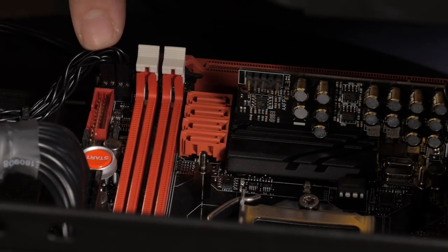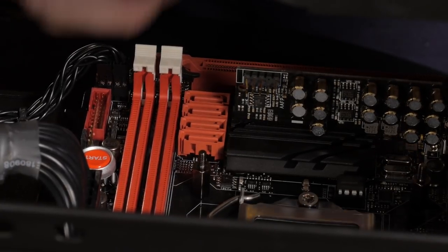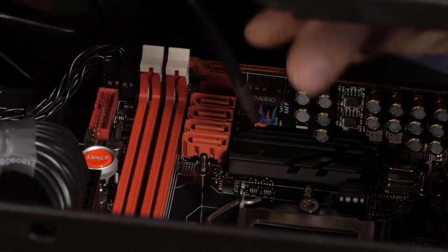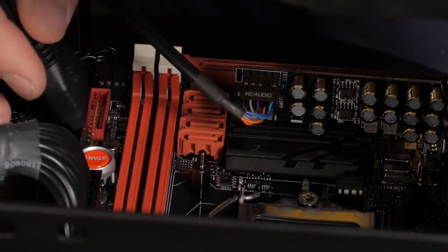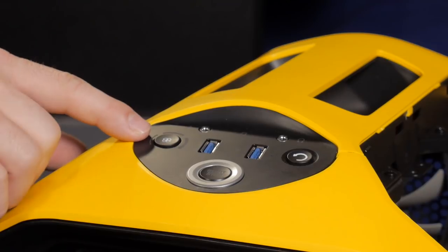I've already plugged in the front I/O switches for the power and reset and LEDs. Now I just need to plug in the HD audio and the front USB 3.0. Now everything from our front panel is plugged in and ready to go except for our 3-speed fan controller.